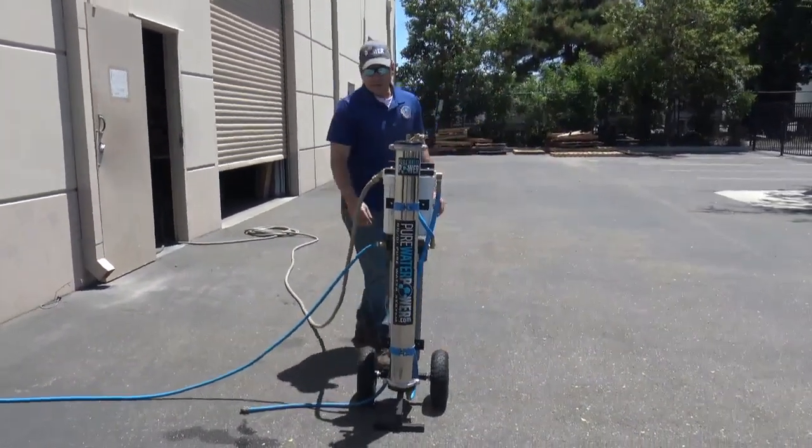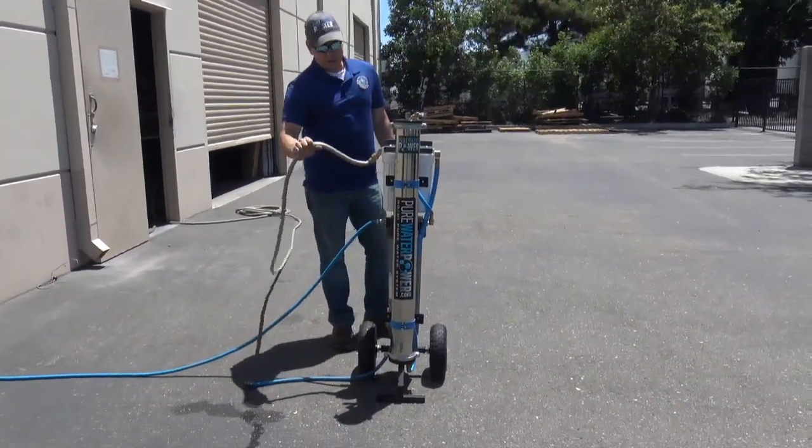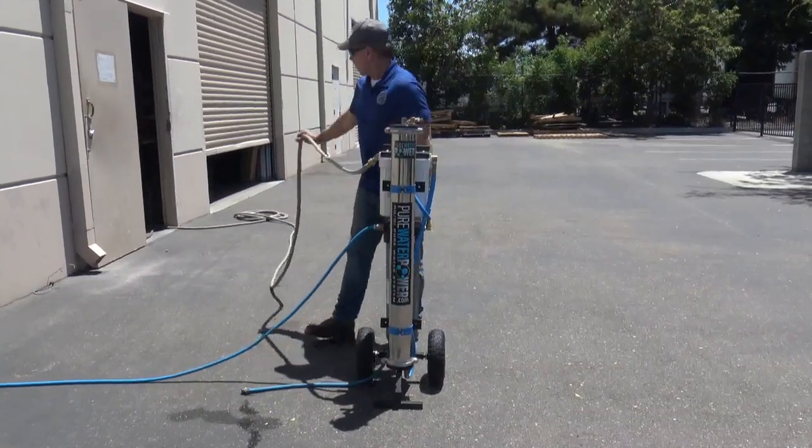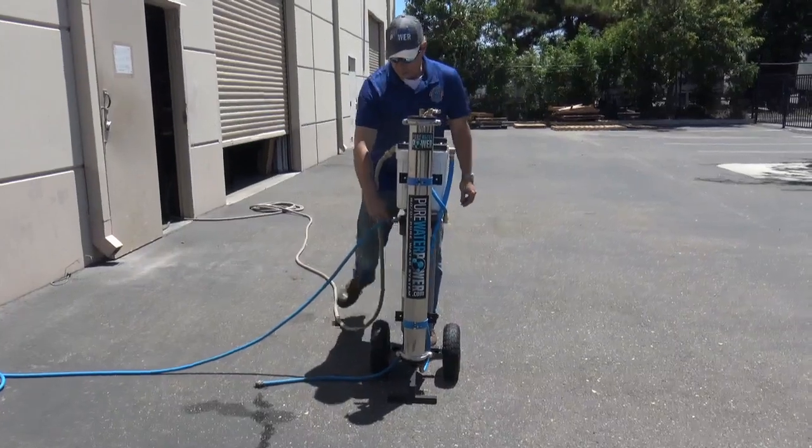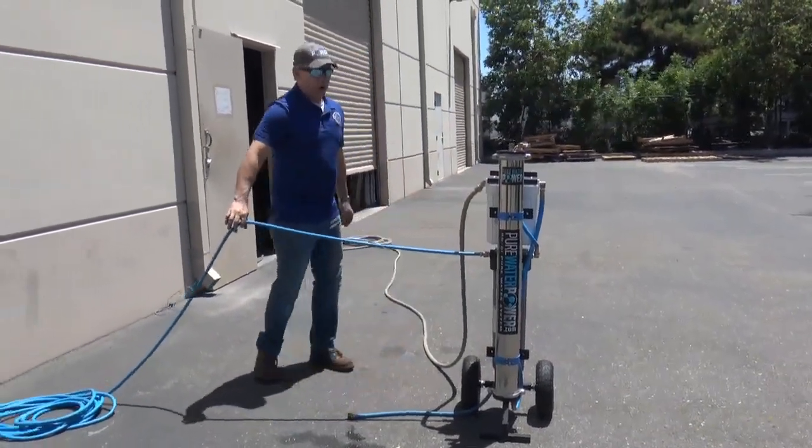To operate this system, this is the water source coming in from our building here. You just screw it into the inlet here, and then the outlet goes to your water-fed pole.